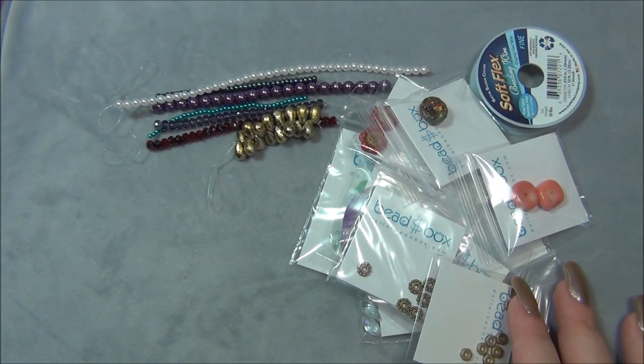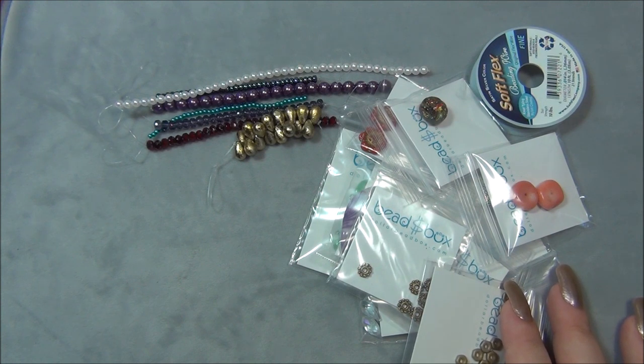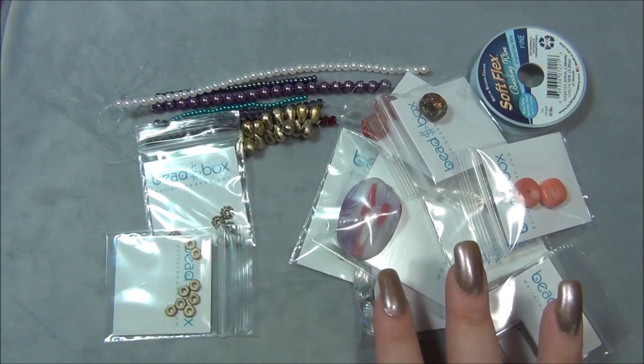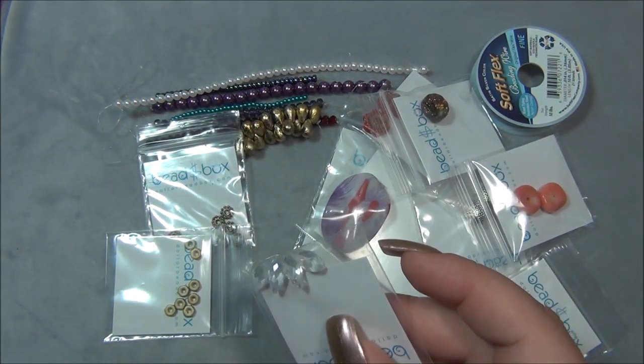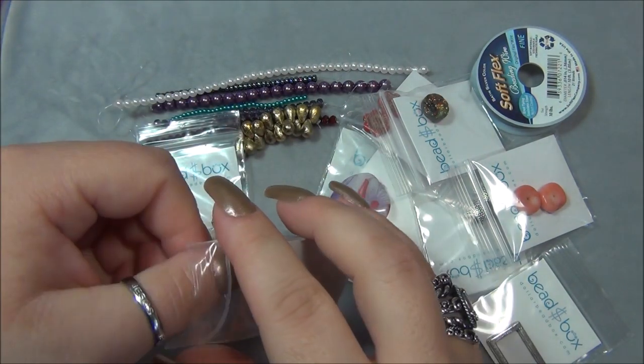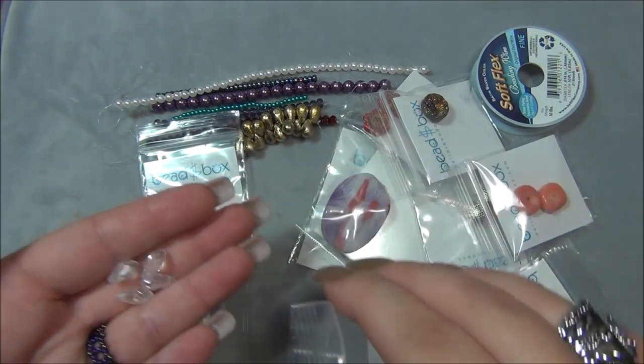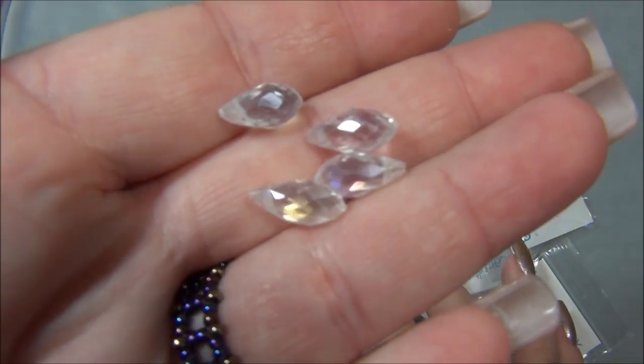Five by seven millimeter Chinese crystal top-drilled reel-it drop crystal AB — there's going to be four of them. These would be perfect in that pendant I just did a tutorial on, where I used four teardrops, because you only need four.